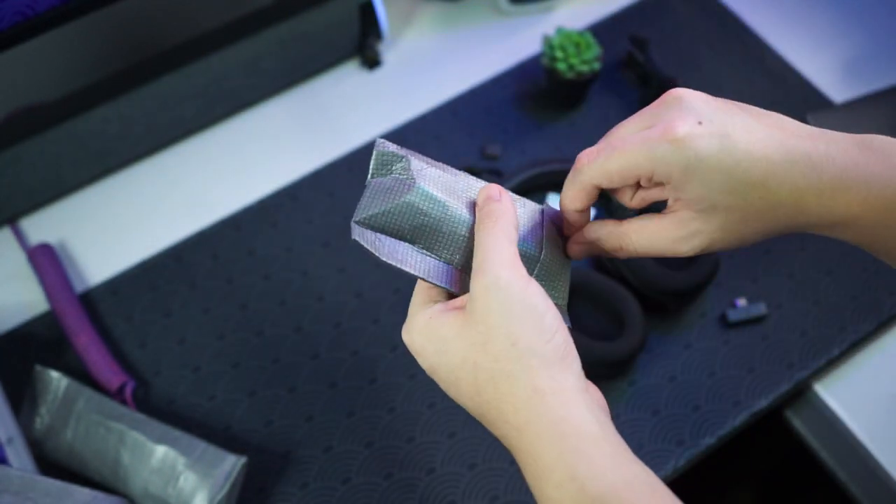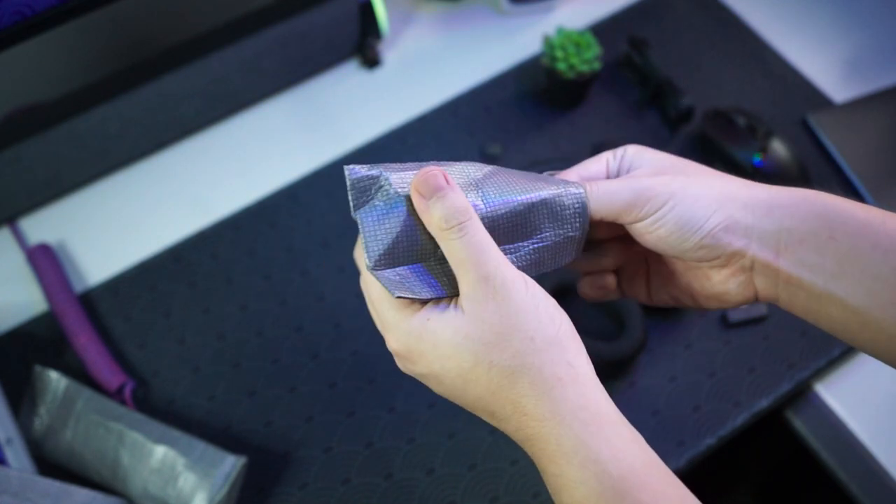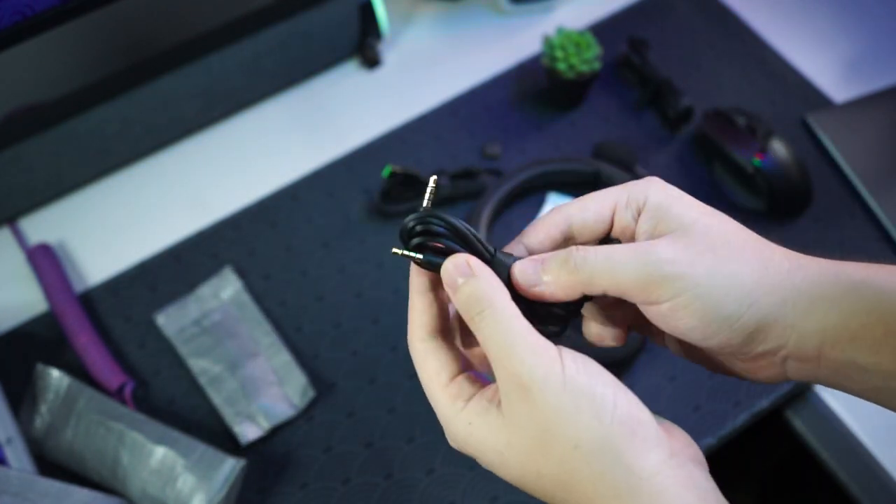In the last packet we have a cable — it's a 3.5mm male-to-male cable, so if you want to use this wired you can too.